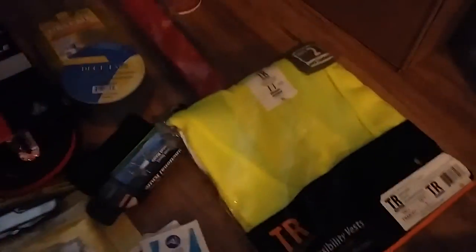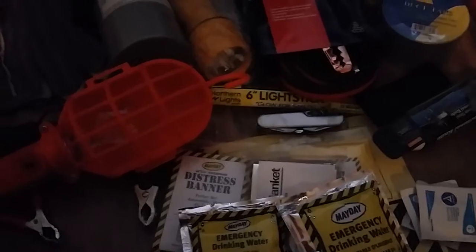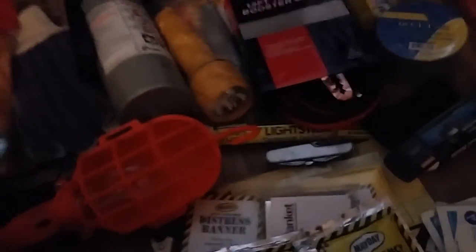I personally added a high-visibility vest — at night, if you're changing a tire or something, other vehicles on the road can see you. I also added a headlamp. Now let's talk about the backpack — there's a front pocket, an additional pocket, pockets on each side with velcro, and the inside is roomy. Not bad for 72 bucks.